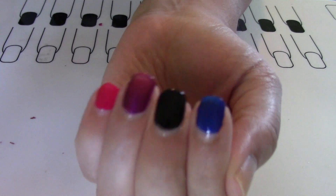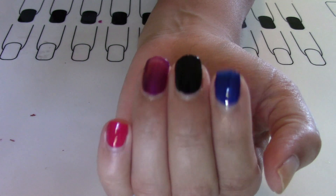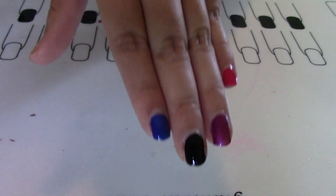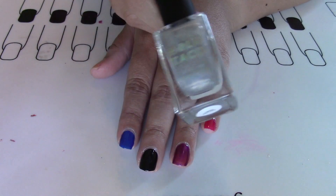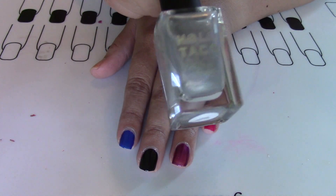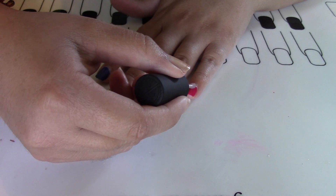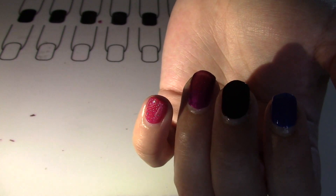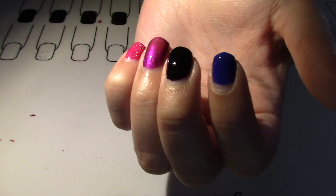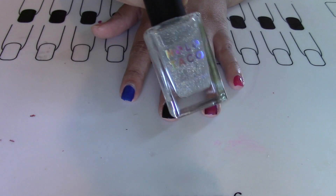Okay guys, my nails are dry now — it was actually really quick, that top coat really dries them up fast and nice. So now I'm going to start putting on the Holo Taco. The first one I'm gonna put on is the Linear Holo Taco. Also, the handle on these is very very nice. I'm using my cell phone light — do you guys see that holowness? It's actually really beautiful.